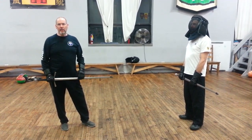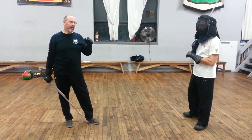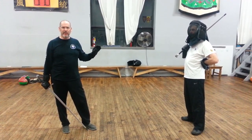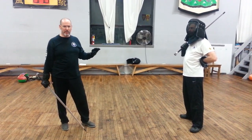Tonight in the Scholar class we were looking at more of the really kind of digging into the Largo plays. Looking at the first play, crossing at the tip, reinforcing that, which we did last time, so I'm not going to cover that. I'm going to cover what we actually looked at tonight, which was crossing the middle of the sword.